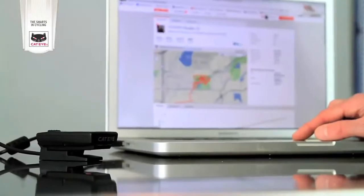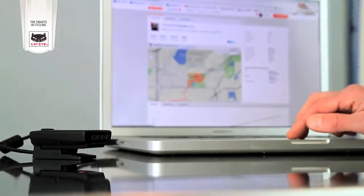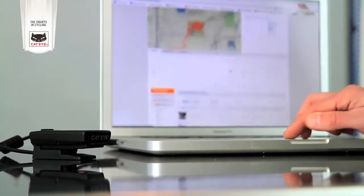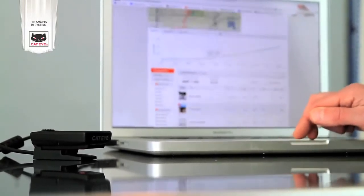One of the coolest features of the Stealth 10 and Stealth 50 is the ability to upload your ride data to Strava, Training Geeks, or cateyeatlas.com. With this, you can view a map of exactly where you rode, monitor performance, track training goals, and share on social media.